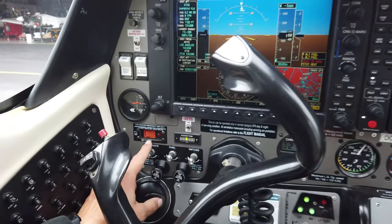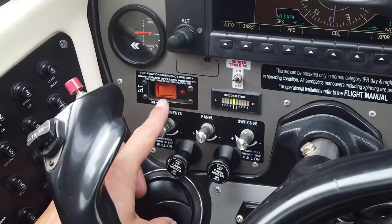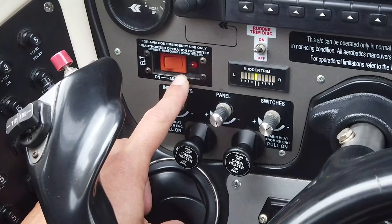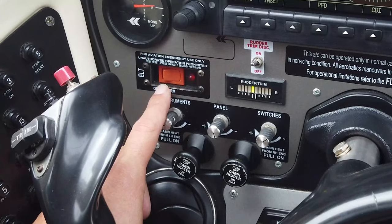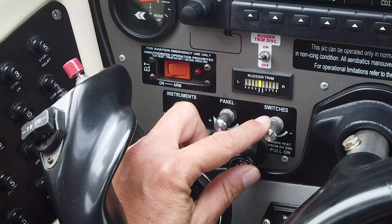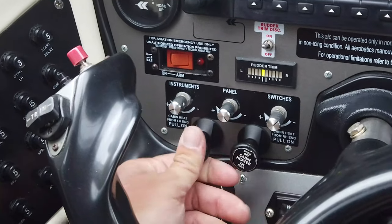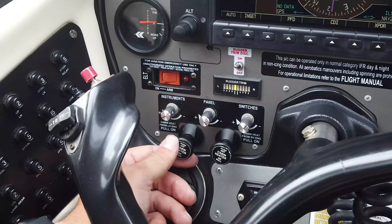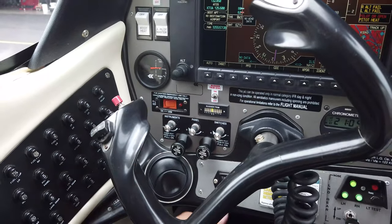This is your ELT — it'll go off if you have a really rough landing or crash, transmitting on a specific frequency to let people know to come get you. These switches adjust the cockpit lighting at nighttime. You also have cabin heat here — air is heated by being passed around the exhaust manifold and then ducted back into the cockpit.